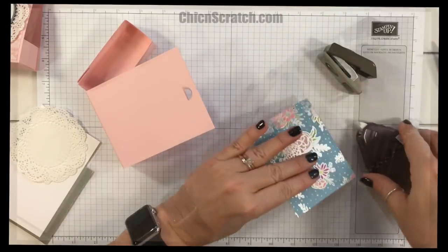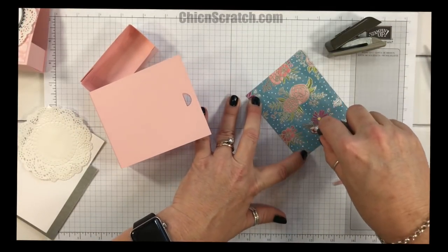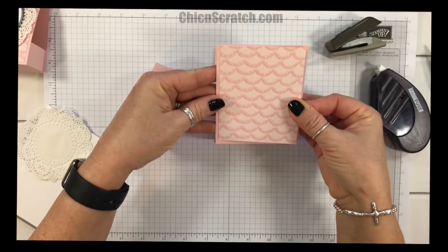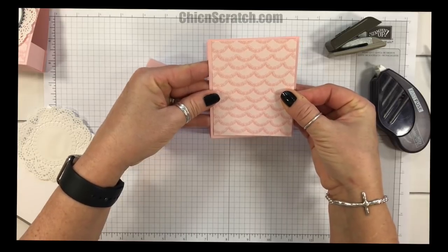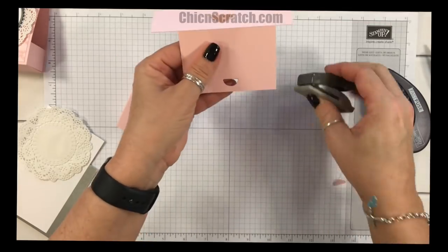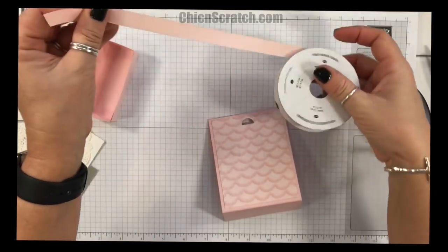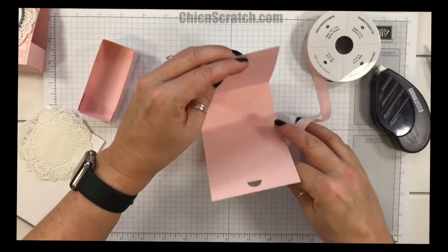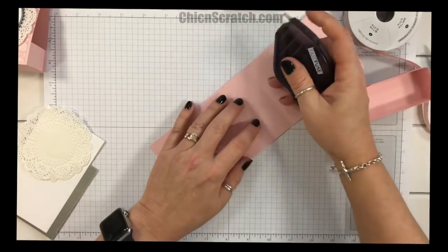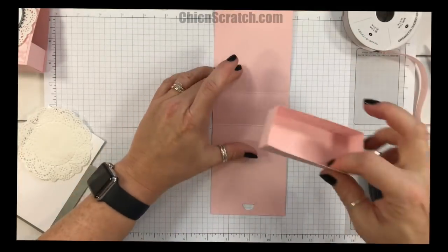Then we're going to add our Designer Series Paper to the front and repunch it, so you can add your paper in whatever direction you want. Be aware of the slick surface — sometimes your adhesive will slide across it. Now let's take that punch again and repunch. Then let's take the powder pink finely woven ribbon — wait, let me backtrack and add our box on the inside.